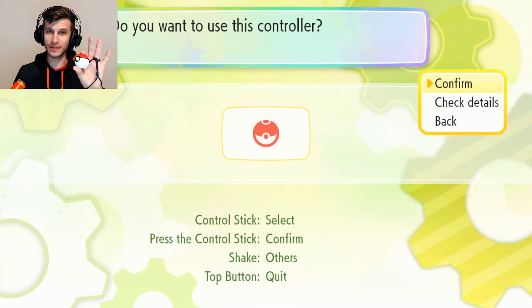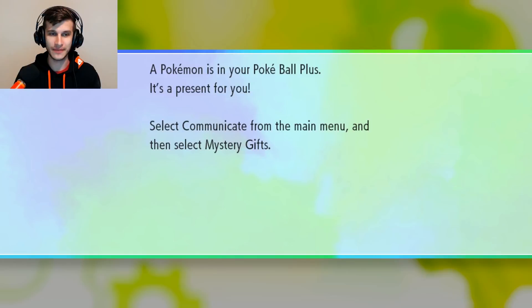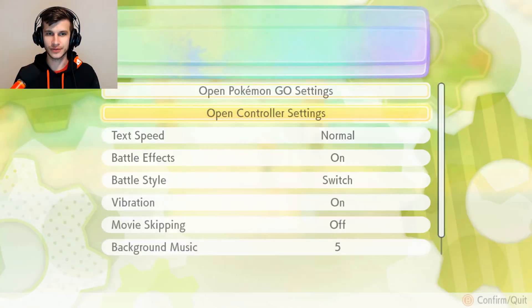A Pokémon is in your Pokéball Plus — it's a present for you. Select Communicate from the main menu and then select Mystery Gifts. All I did was connect the Pokéball Plus to my Switch, which was very simple. I went into the menu screen where you pick controller options, and it was able to connect there just by hitting the button. They're telling you: you've got to use your support ring, you've got to use your strap, safety comes first. That's all I did — right here in the controller settings menu.